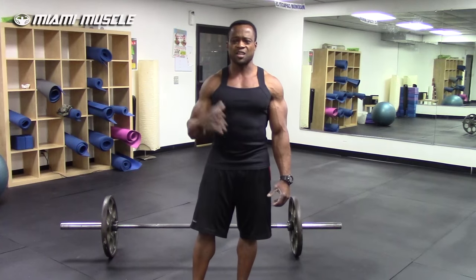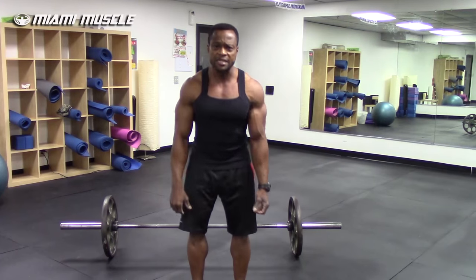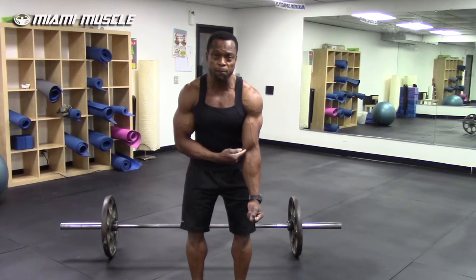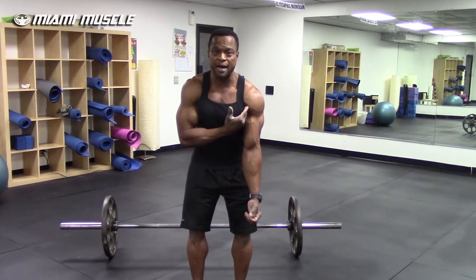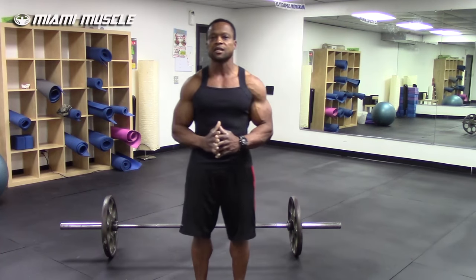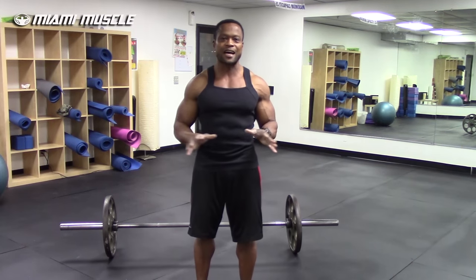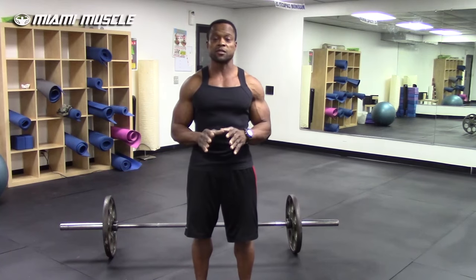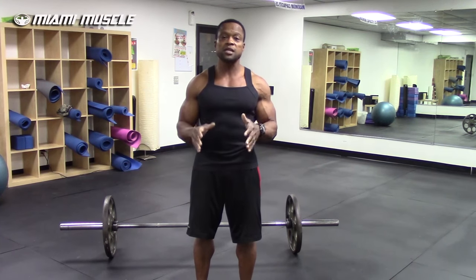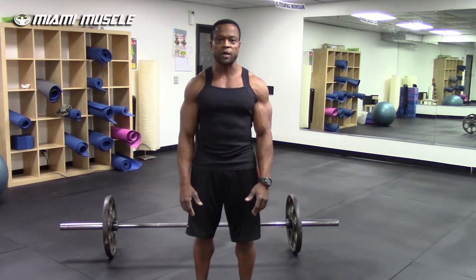I've actually seen a torn bicep in the gym — a guy was deadlifting over 400 pounds and as he grabbed the weight off the floor, I just saw a pop from the lower side of his biceps, and the bicep came up and went onto his shoulder muscle. So please, if you're a bodybuilder whose goal is to build balanced muscle, not imbalanced muscle, do not use the over-under grip. Use the conventional over-over grip.